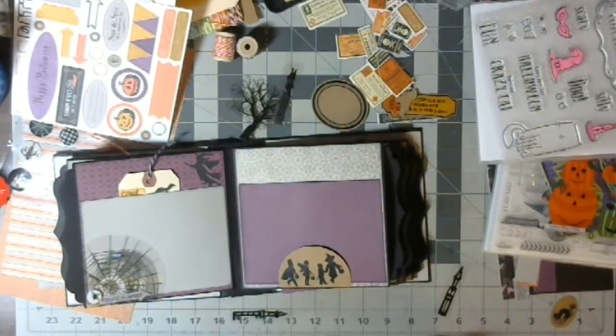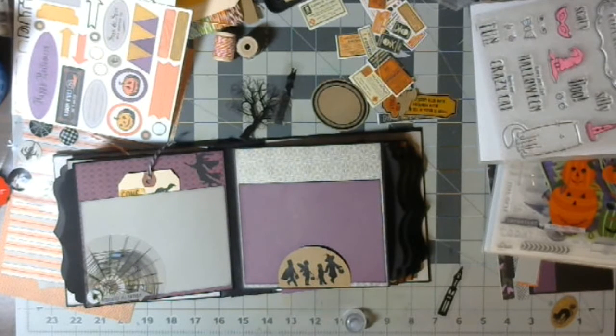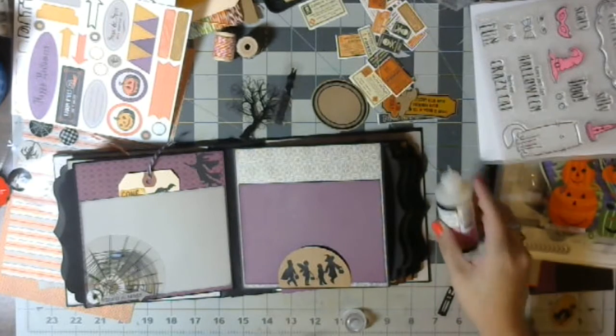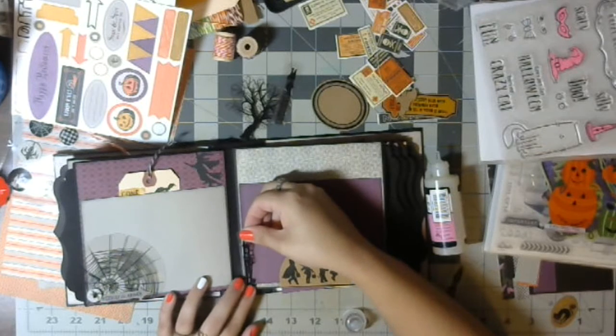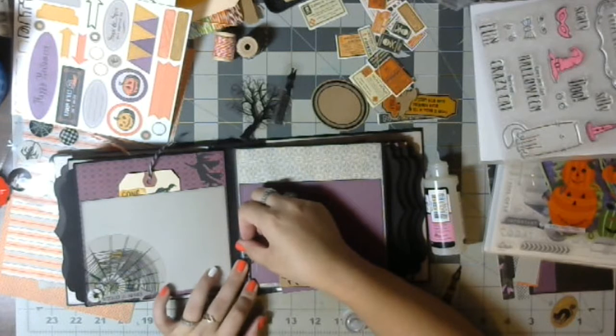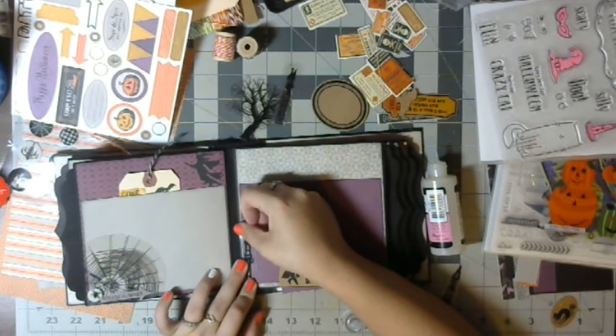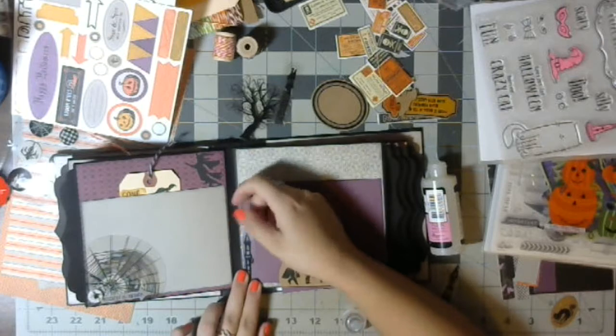Let's grab the red one. I have both my crackle and my glossy accents in there, so I'm always afraid I'm grabbing the wrong one. I'll put a thin line over here. Just hang out for a second. I think it's going to be really cool to see all the photos tucked in and find some little scenes.